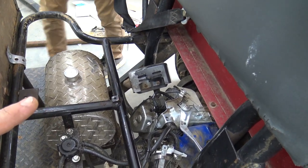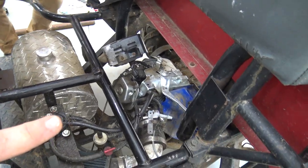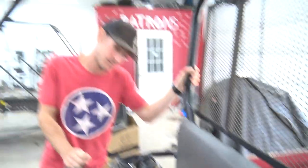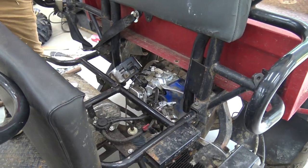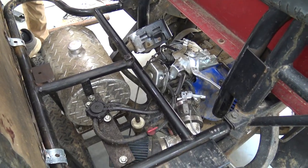This is a Duramax 440cc with the higher amperage charging system on it. But that doesn't really matter because it ain't staying. We love Duramax's, they're awesome, but we got a Vegas Cart 625cc to shove in there.